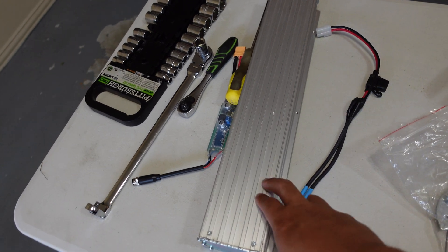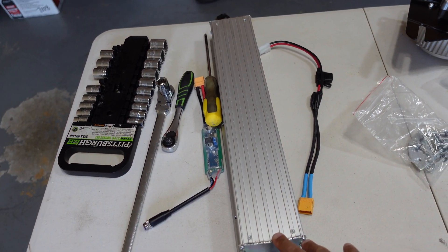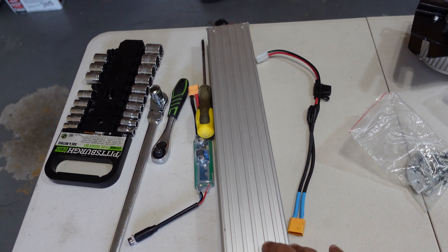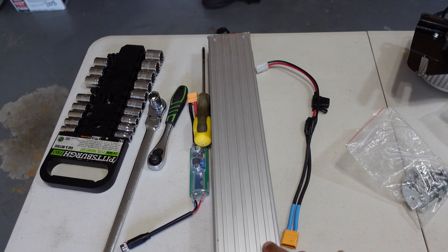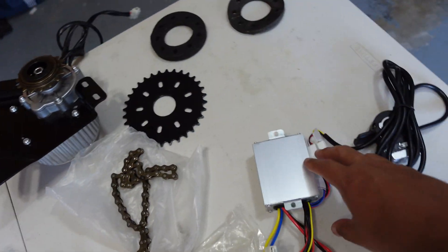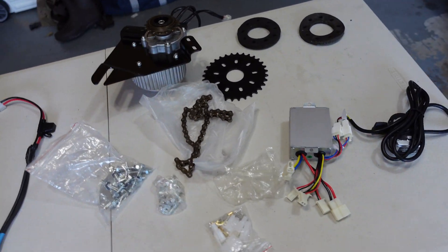This is the battery I'm using. I bought it from a website and I put that link down below. It's 36 volt, about 12 amp hour. This controller also takes 36 volt, that's why I got 36 volt. So let's go ahead and try to put it together.